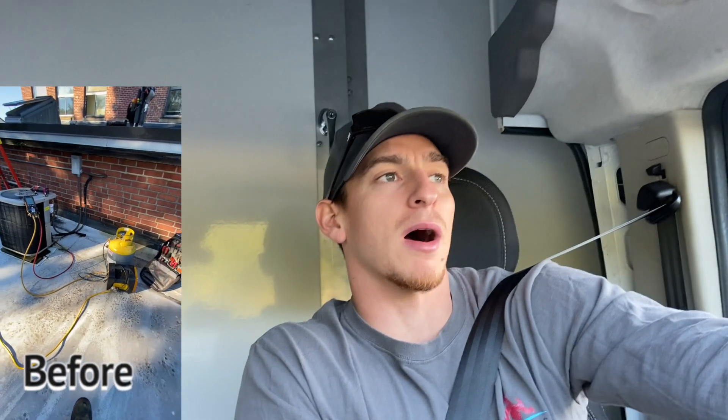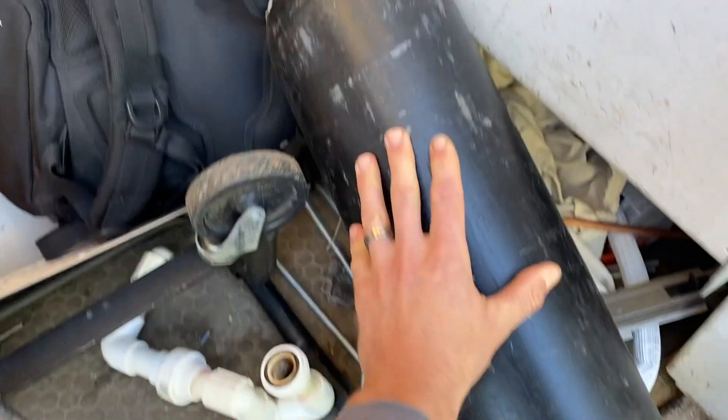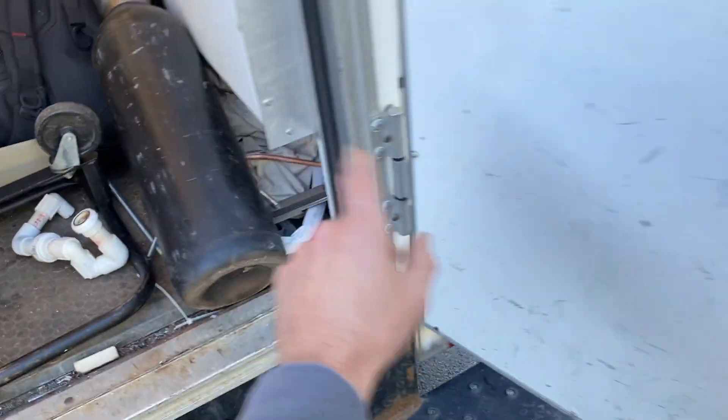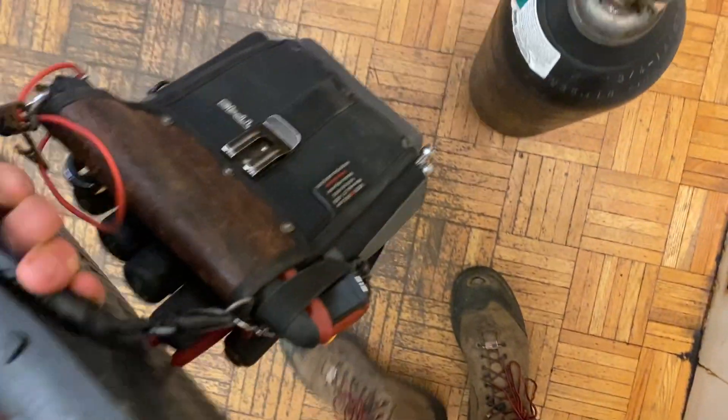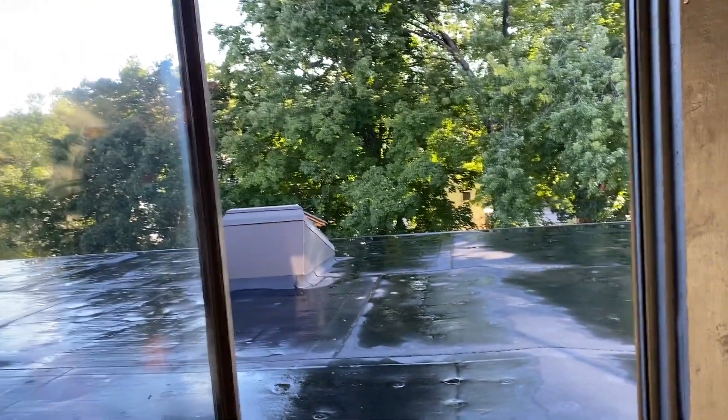Good morning YouTube! Today we're going to finish up an install of a Bosch heat pump system in a lawyer's office. We swapped out the air handler yesterday, got the supply tied in, got the line sets tied in. We're just going to vac it down today and start that process. Let's go check it out.